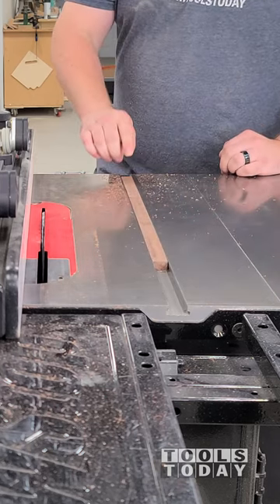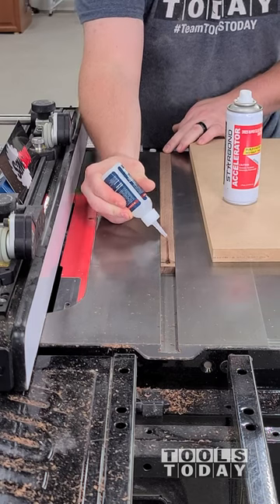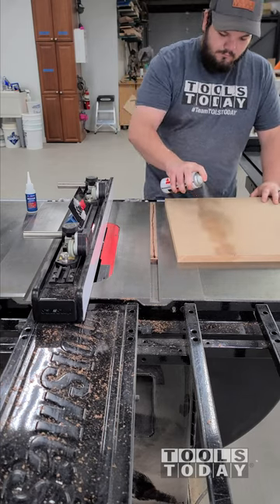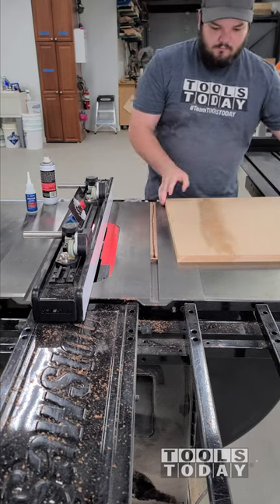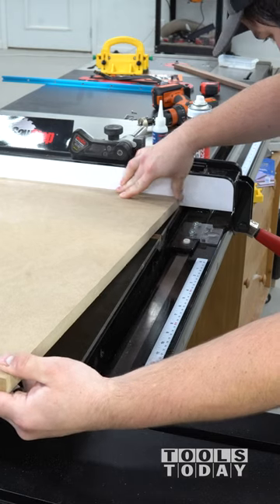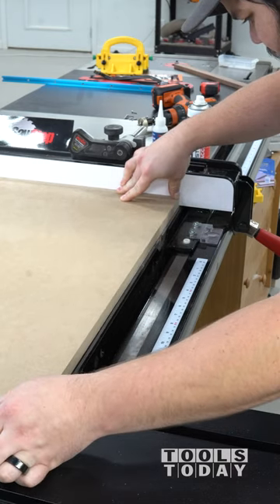When making jigs in the shop, the Starbond CA glue available on our website is my go-to for helping to assemble things — it makes things really quick and easy. I need to attach this miter slot rail to the base of a jig, so I'm using the medium CA glue and the accelerator to attach that, and it literally dries within 30 seconds.